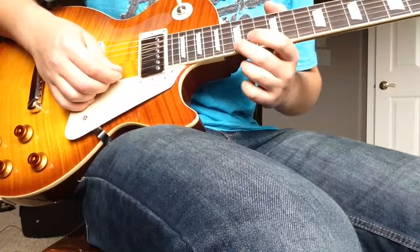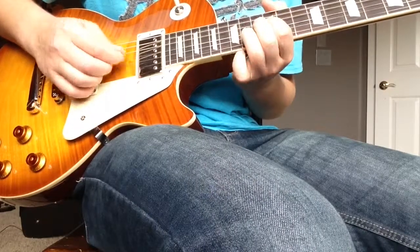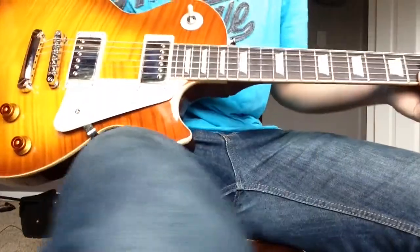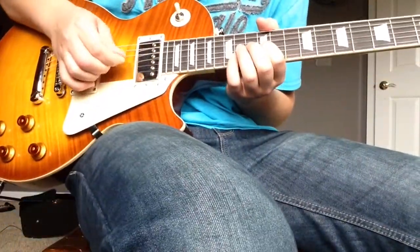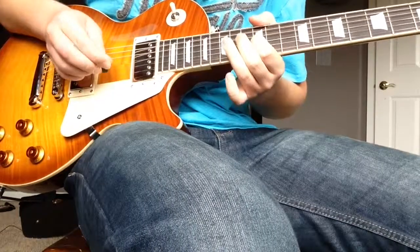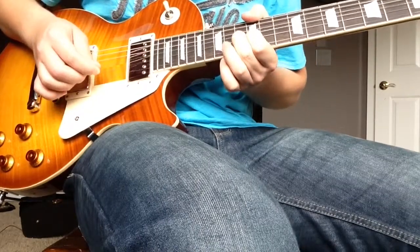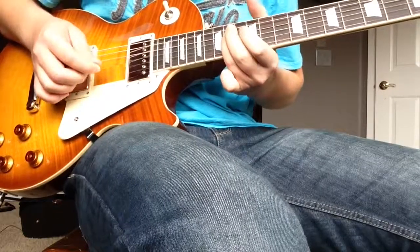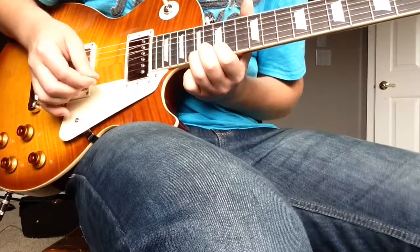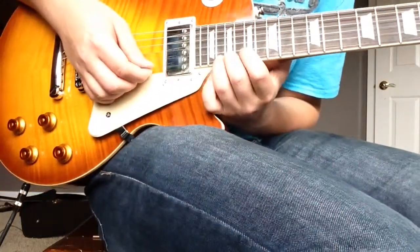Then the high octave on the 14th fret E string. Let's run through that. Little vibrato there — 19, 20.